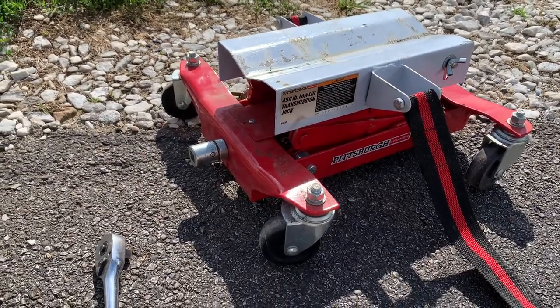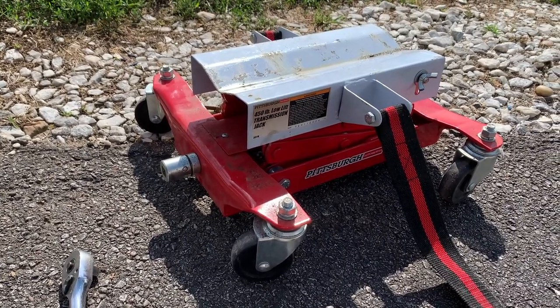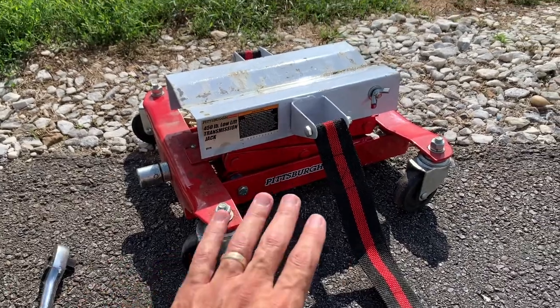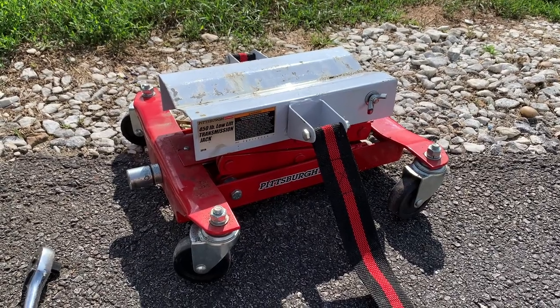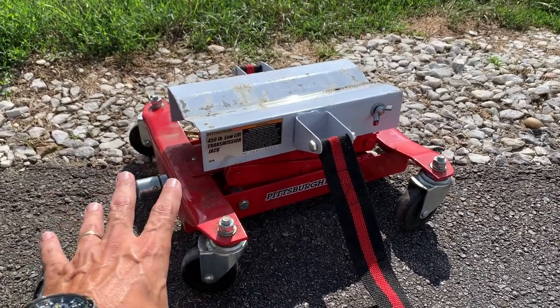That worked because my transmission isn't that heavy on the mini truck, so it wasn't too bad. But if you have a bigger truck, that could be a problem — unless you have more clearance, in which case it wouldn't be. I like the maneuverability of it when it has weight on it. You can push it around with the casters and they didn't feel weak or like they were going to break. This thing is really strong, at least for the size of transmission I had.